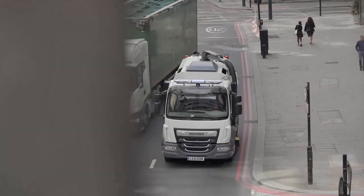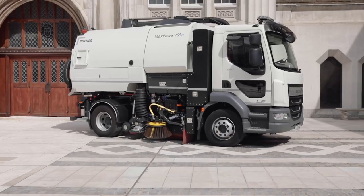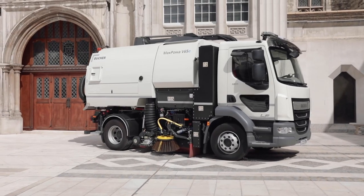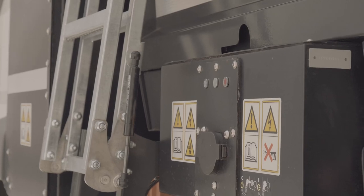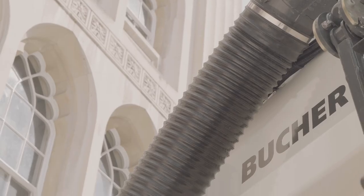Inside the cabin, all controls are ergonomically positioned for safe and easy operation. Buka Connect provides a digital platform for an overview of location and sweeping data.